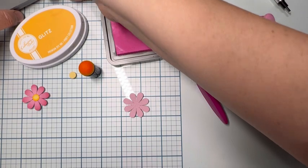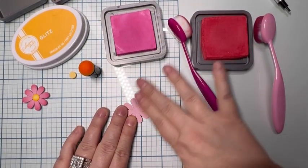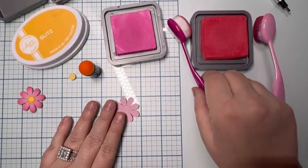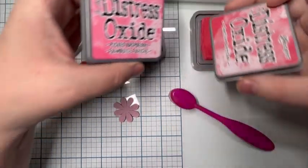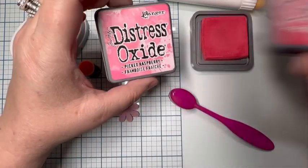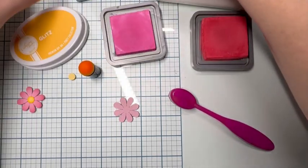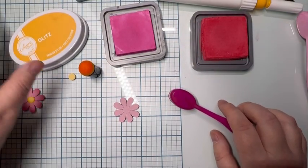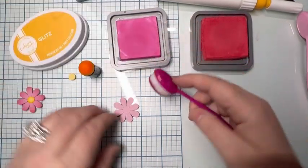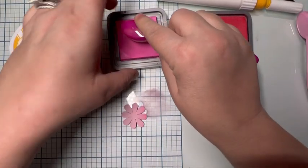There are several different SVGs that I'll be using throughout different videos, but this one is just the flower for this video. I have Tim Holtz Distress Oxide Inks — Festive Berries is my darker one, Picked Raspberry is my lighter one, and for the center yellow we're going to use Catherine Pooler's Glitz color.